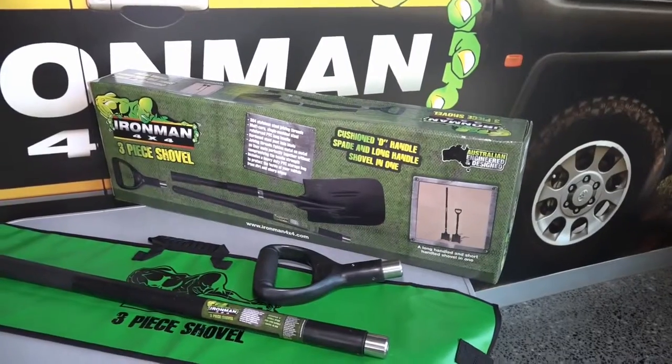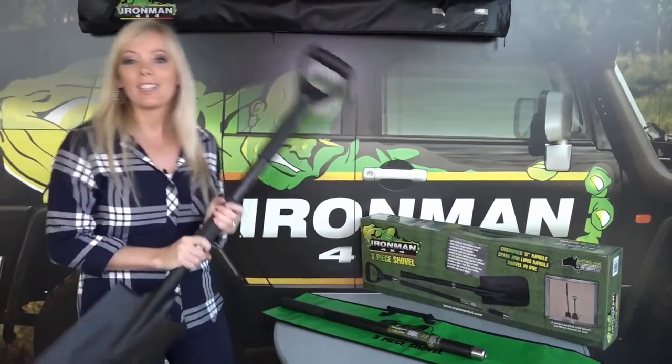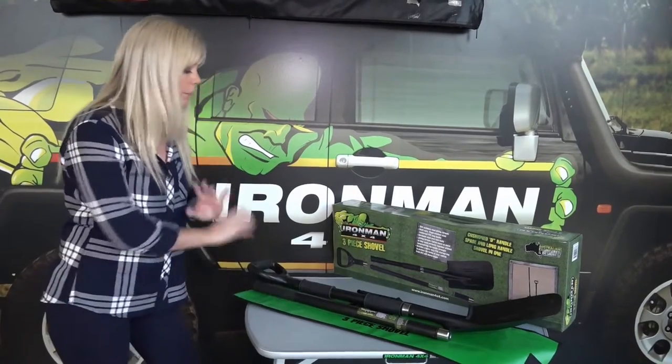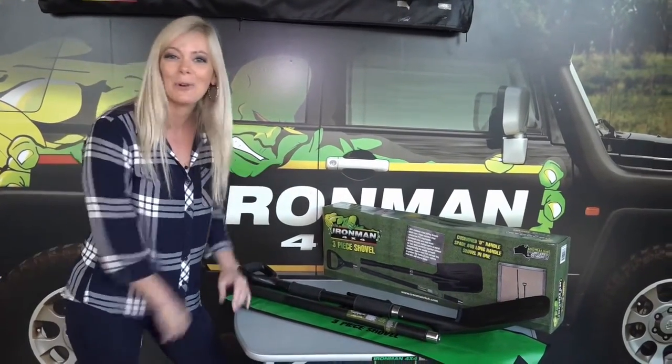Then we've got the cushion D-shaped handle which goes on really easily. These are great to use at home but what I like is that they're so compact. They come with a heavy-duty PVC case. You can pack it away in your vehicle, pull it out when you really need it and you don't have to stress about carrying this huge long shovel on your roof rack anymore.